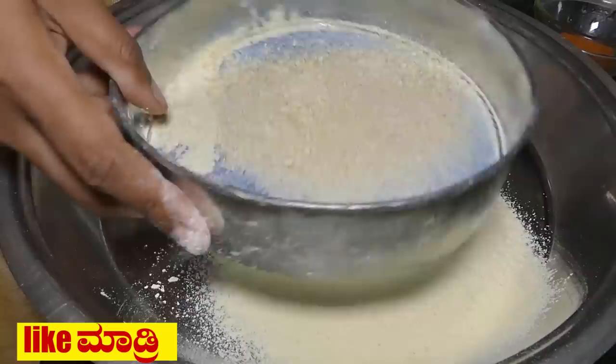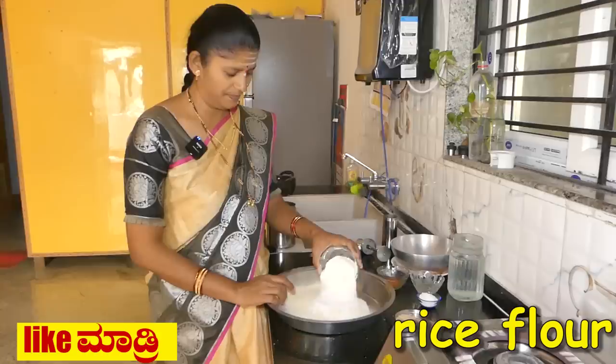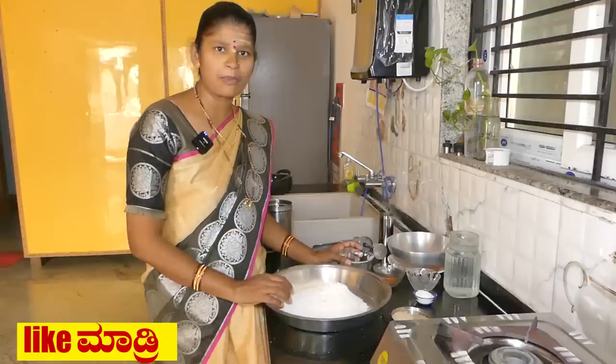Now let's add it to the sauce. If you are making a sauce, you can add it in the sauce. Let's put it in one cup. If you want to use the sauce, you can add it in.